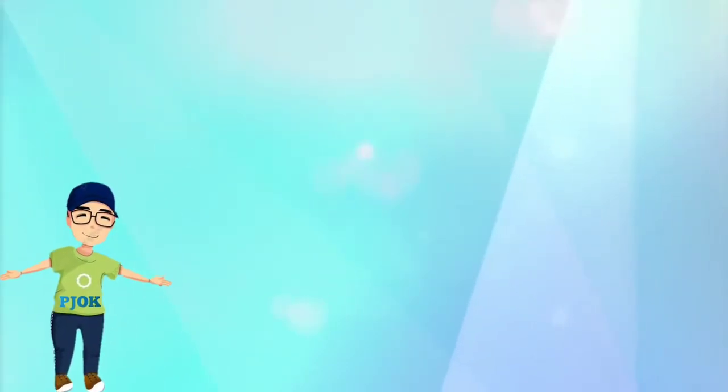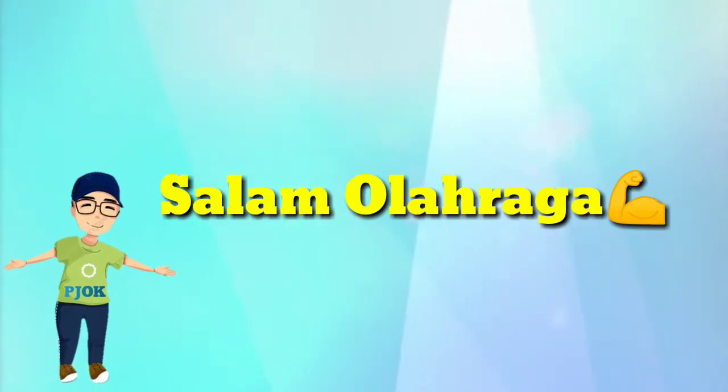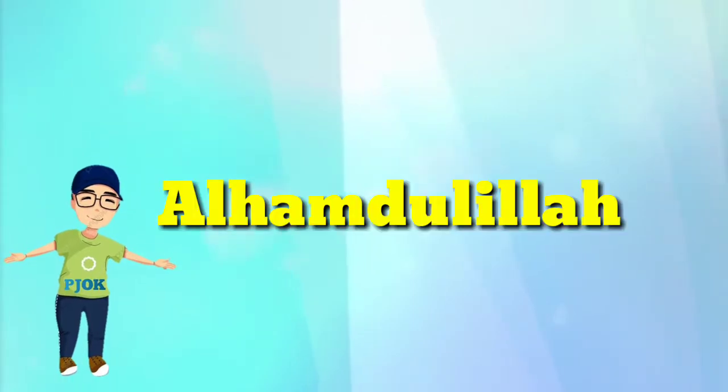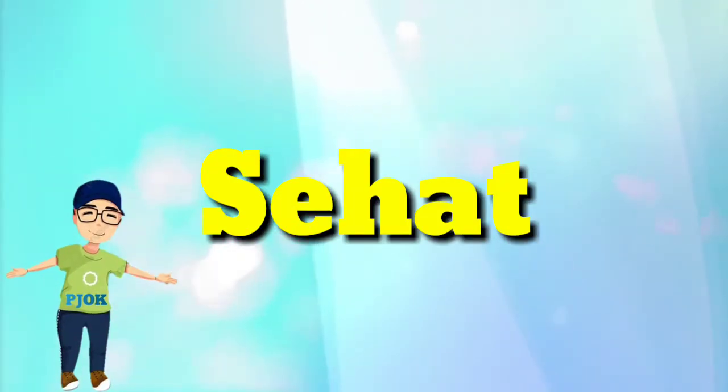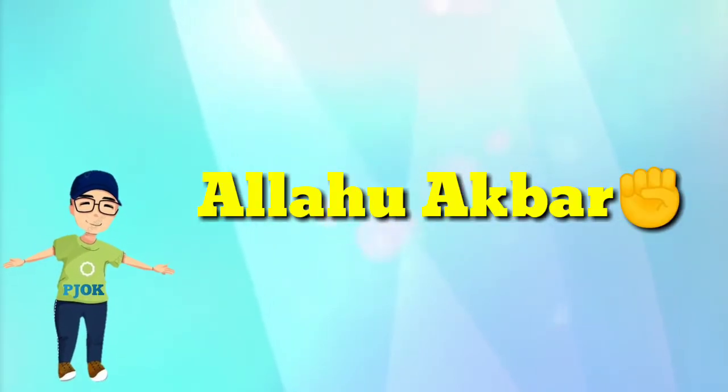Halo, Assalamualaikum, Salam Olahraga. Apa kabar anak-anak hari ini? Alhamdulillah, sehat, bugar, luar biasa, Allahu Akbar.